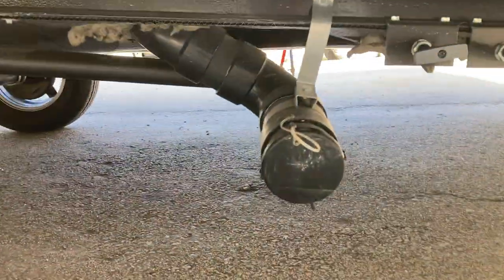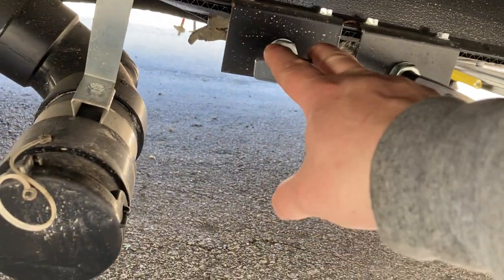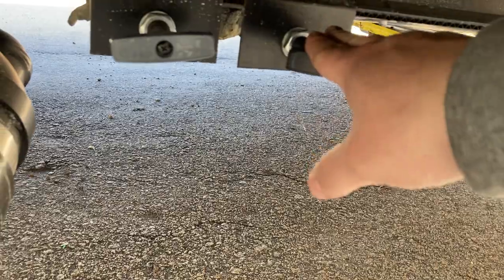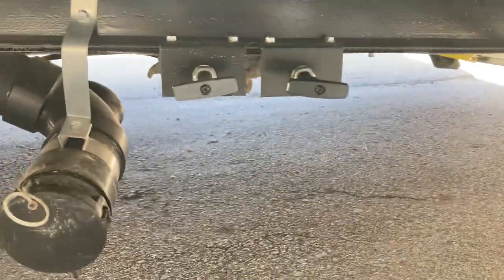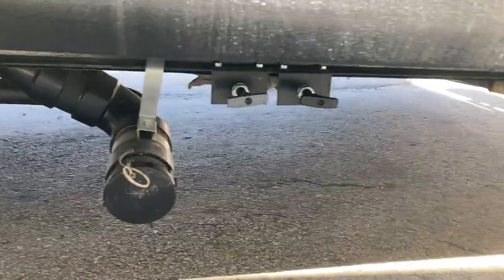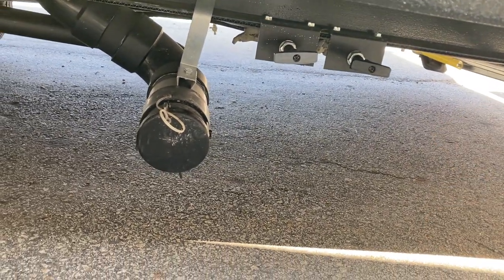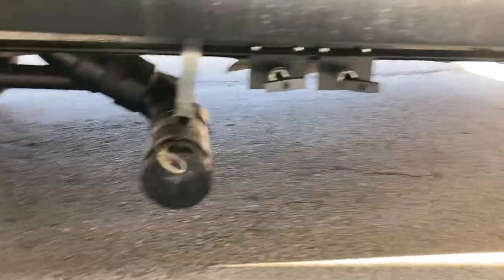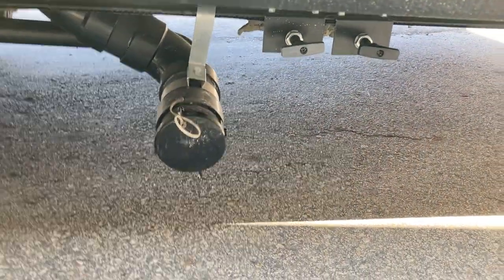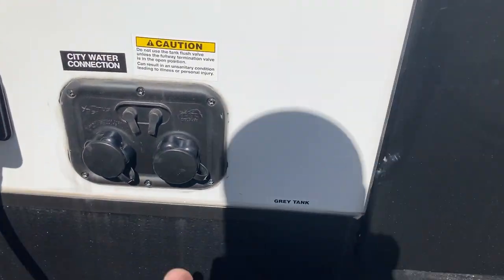Here's where your sewer outlet is. You've got your valves right here — they're color coded. This one is your gray tank, which is your sink and shower water. This is your black tank with the black handle, which is your toilet water. Leave those closed while you're using it. Once your tanks are about two-thirds to all the way full per the monitor panel inside, come out and dump. Pull the black tank first, let it drain, flush it out, then close it. Then pull your gray tank and use that water to flush out your sewer hose so there's no mess left inside.